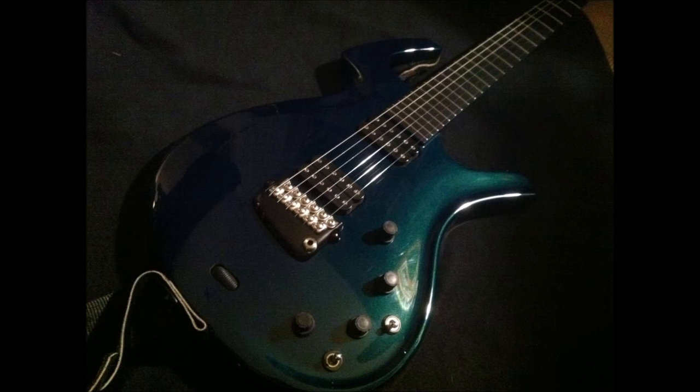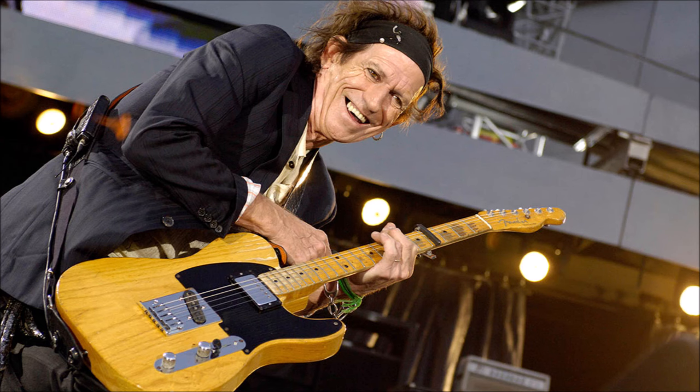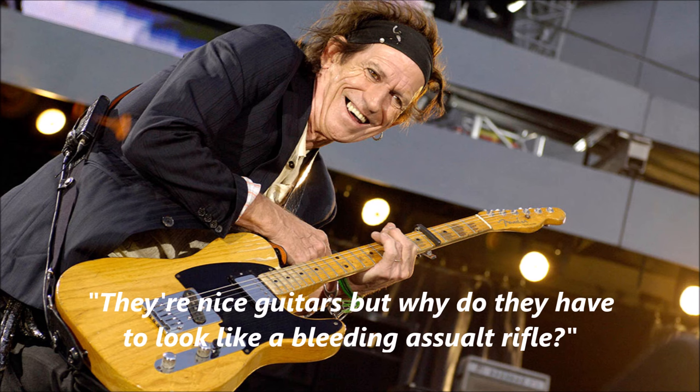I never understood why the Parker Fly was apparently so repulsive to guitarists. Guitarists like Keith Richards, who still plays a Fender guitar designed in 1950, would say things like, "They're nice guitars, but why do they have to look like a bleeding assault rifle?"